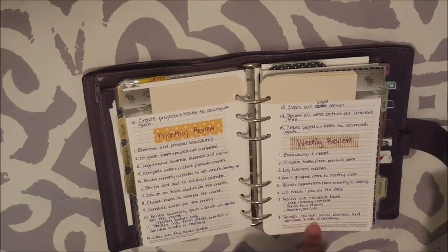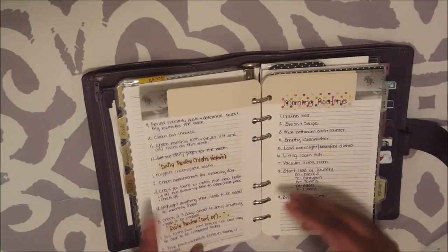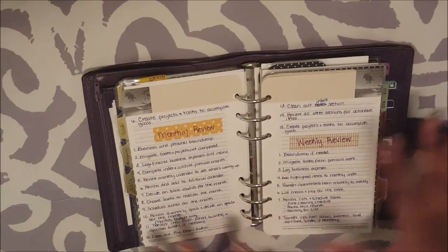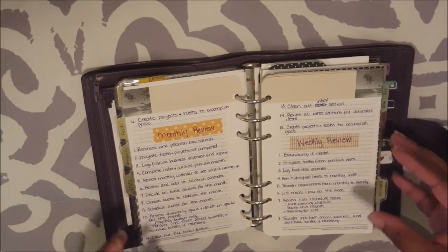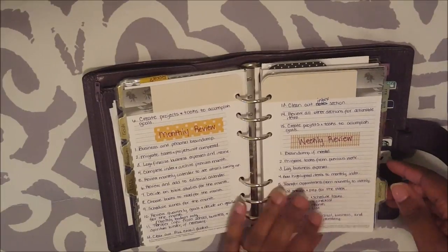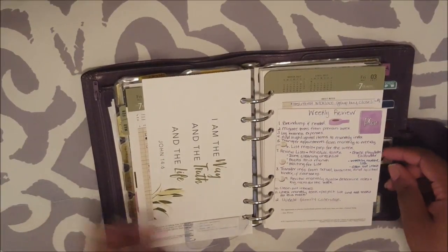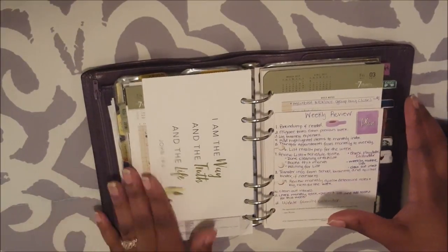I have my weekly review written here in my list section. I have my monthly review, yearly, quarterly, all of that. I have a video on all of these review processes where I just tell you what they are — I will link that video below as well. But I did get a lot of requests to actually see me doing this process in action instead of just listing out what it is. For my weekly review, I have this journaling card that has basically all of the steps on my monthly review list. I've added a few more that are not on this list, so eventually I need to remake this card.